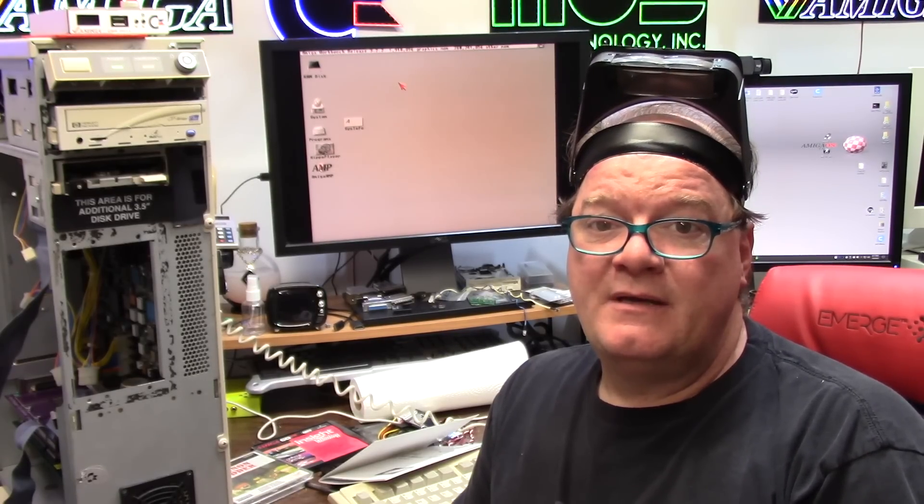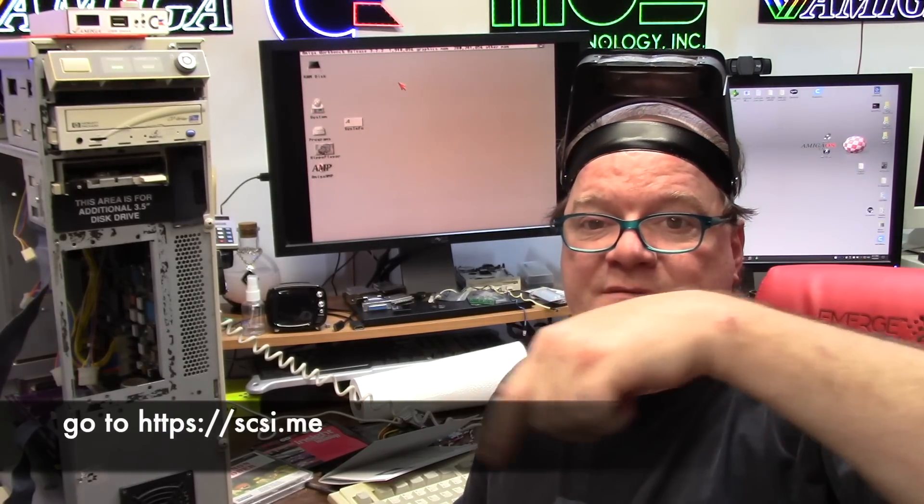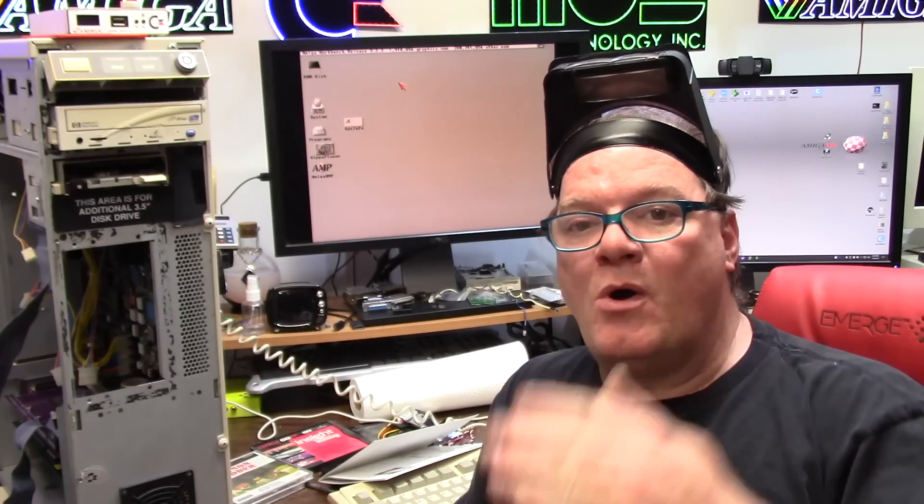That is going to wrap it up for me. That has been a more detailed hands-on first-run learning curve test with the RE-4091 from Chris Hooper and Stefan Renaud. Sorry if I butchered your last name. It is an incredible device and here's where you can get yours — go to scuzzy.me. We've got Kavanaugh building them on the East Coast of the USA and shipping all over the world, and Chris and them are still building them also. Thank you guys for building that, and thank you all for coming along on this journey. Until next time, thanks for watching and I hope you learned something.